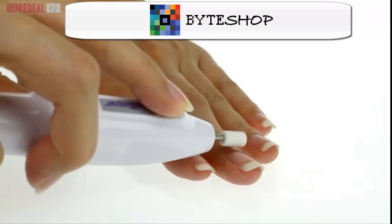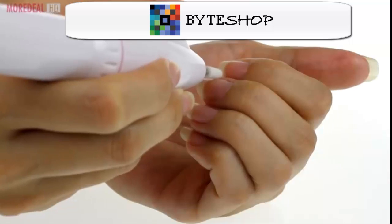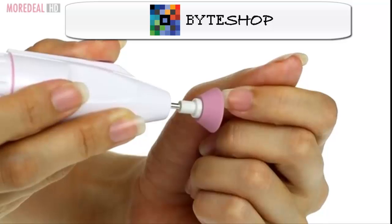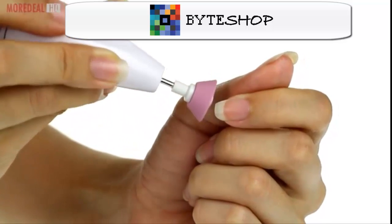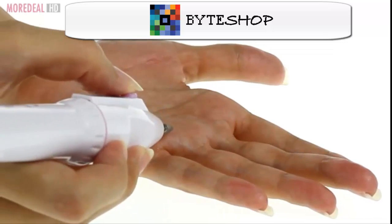Use the grinding cone to flatten and smooth extra thick nails, or the small grinding cone for hard-to-reach spots. Use the emery head to both shape and file natural or artificial nails. Use the diamond cone head to remove dead skin, corns, or calluses.